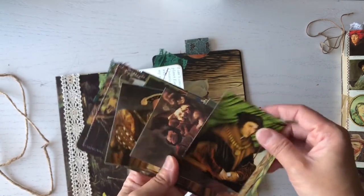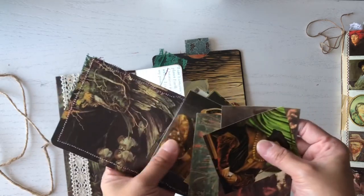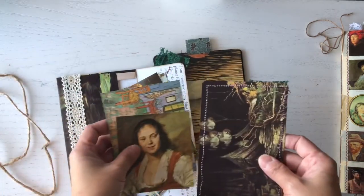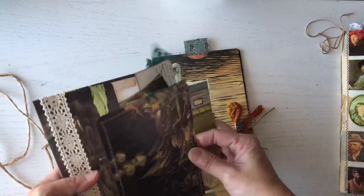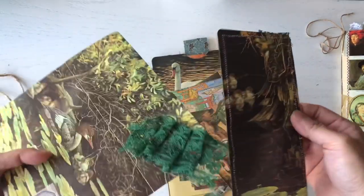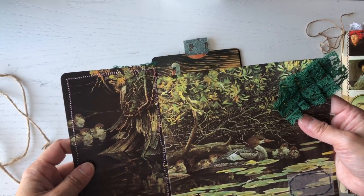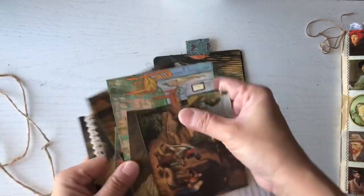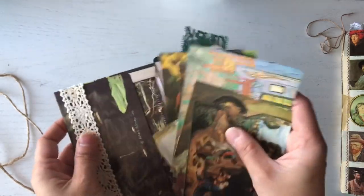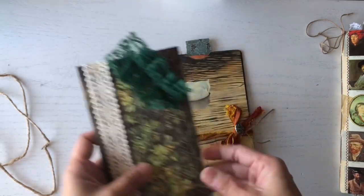You guys are going to be getting a lot of ephemera from the book. I cut up some of the paintings, and some of them I've backed with tea-dyed paper. The reason for this particular one is that it was part of the painting image from the book. These are the ephemera I hope you can use to decorate your own journals. That's the first envelope.